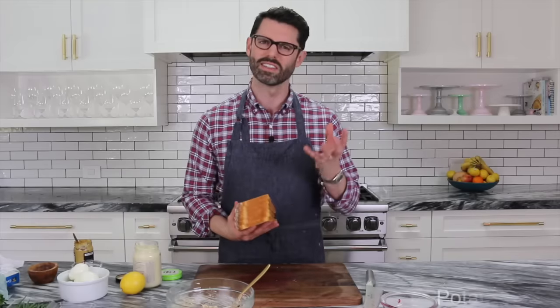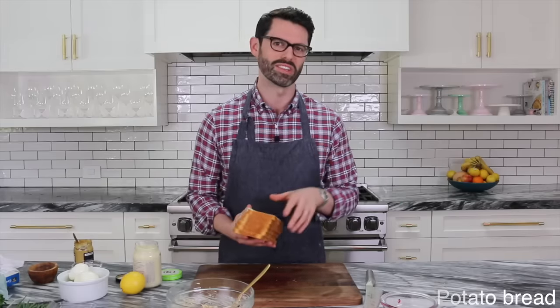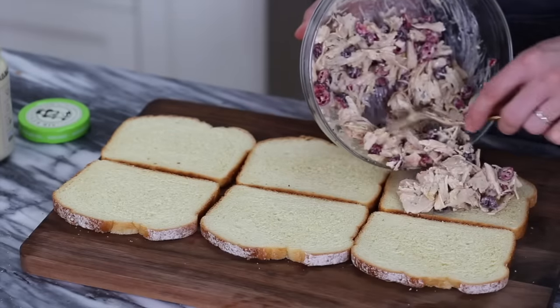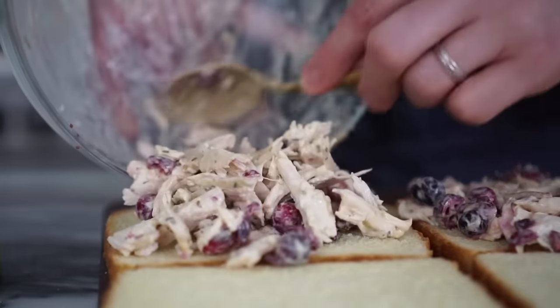For this sandwich, I'm using just a nice potato bread. I like the texture and it's really unobtrusive. You can use white bread, wheat bread, whatever you'd like — maybe not pumpernickel though. Try not to overfill the sandwiches; it's really difficult to cut them and have them stay intact when they're brimming full of fillings.